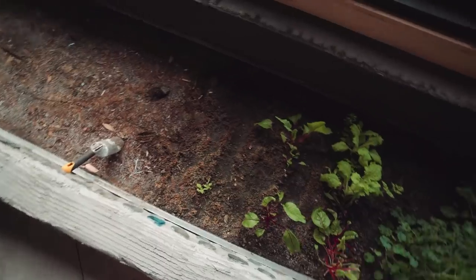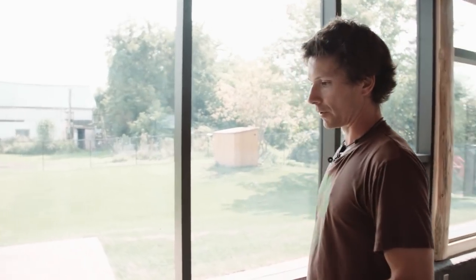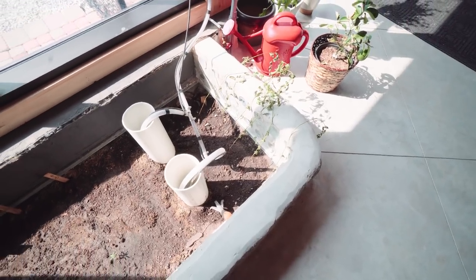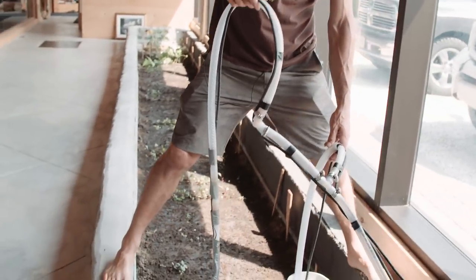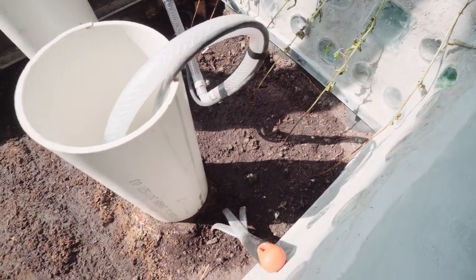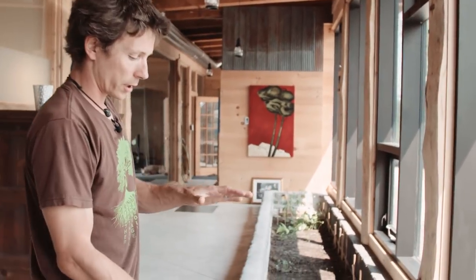Back in the greenhouse, we've been able to harvest kale and Swiss chard through the season. My mom helped with planting the seeds this year. This is where we have access to the water underneath — this is gray water, so when we wash our hands or have a shower that water goes into this planter cell, which is lined with EPDM rubber.